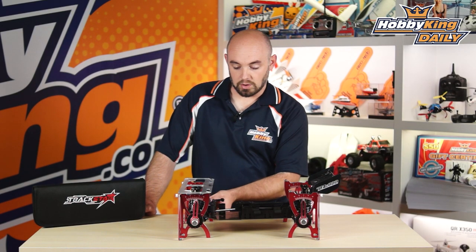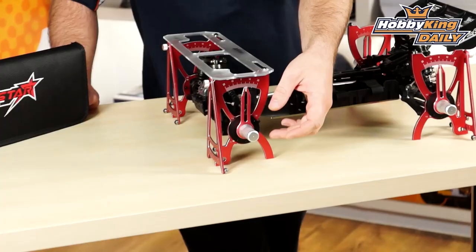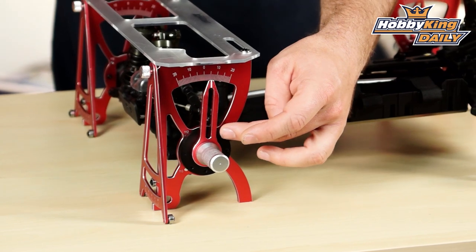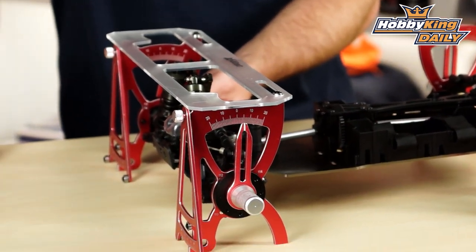There are little plastic inserts, and you can actually adjust the height of the axles depending on if you're running different inserts or different pin positions on your front hubs or rear hubs, depending on the setup, just so you can get the utmost accuracy on your vehicle setup.